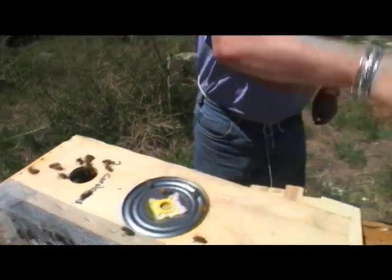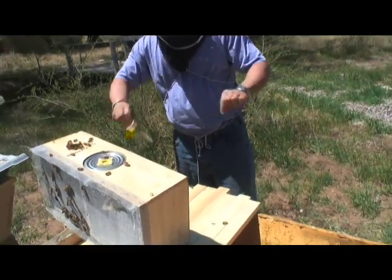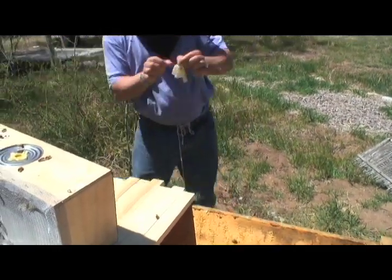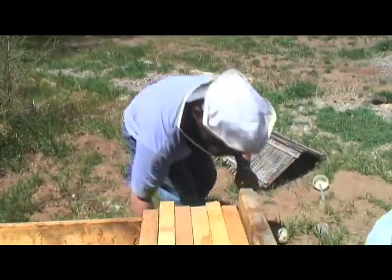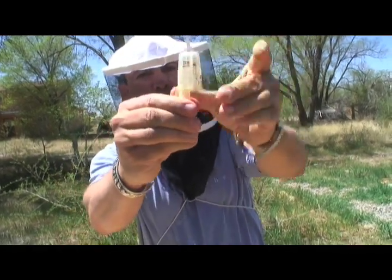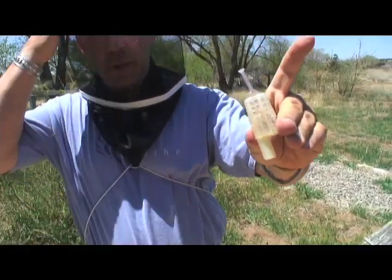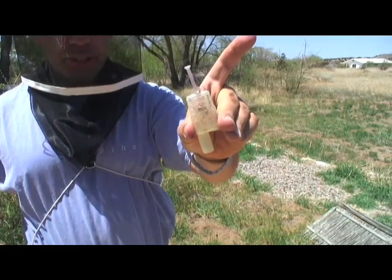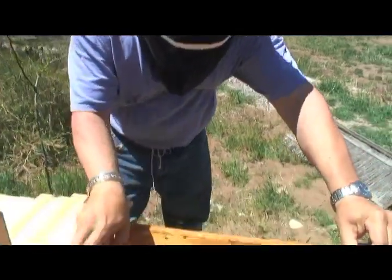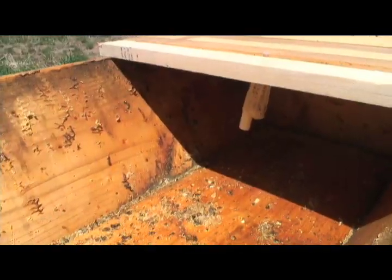Okay, so here are our queen cages. Just getting rid of the one we're not using. Here's your queen in a little cage, just the queen. I'm going to open up the bottom — this is just sugar. Once the workers decide that this is their queen and that they want her as their sort of laying machine for this hive, they will eat through this sugar and allow her to crawl out. So what I'm going to do is hang this right between two bars like that. There she is.